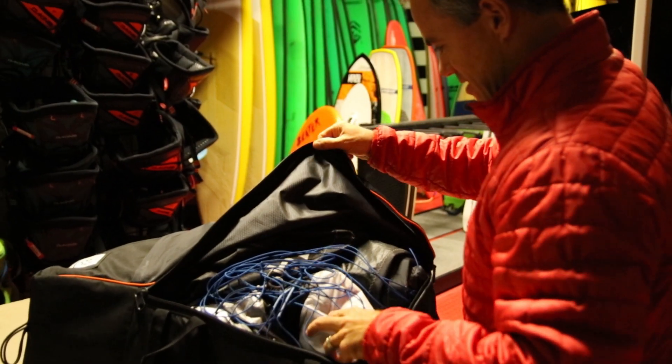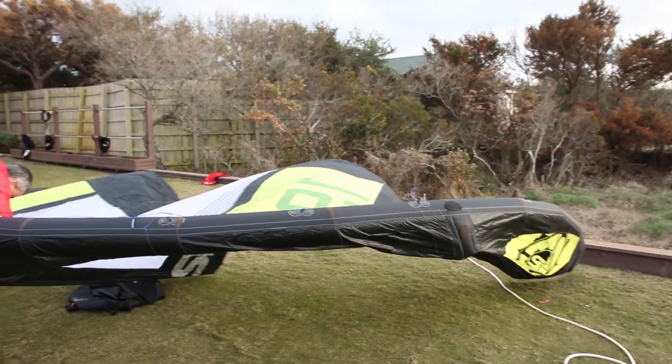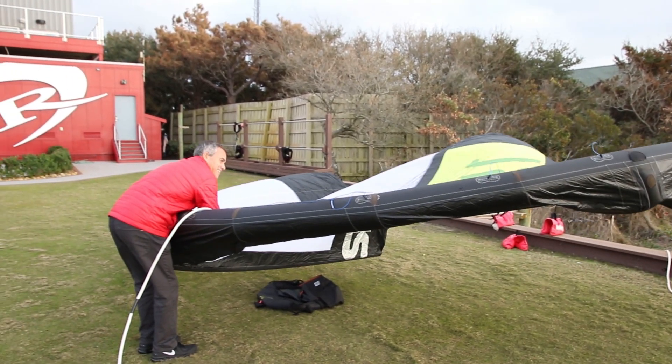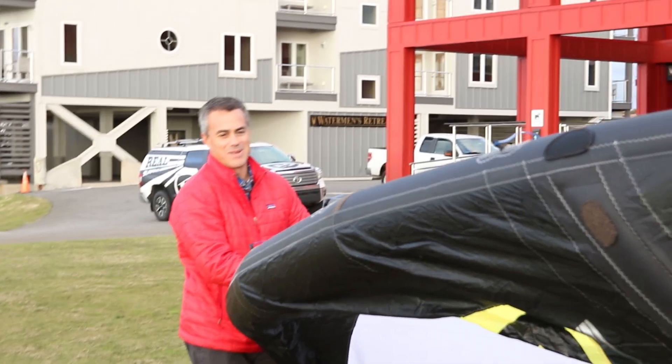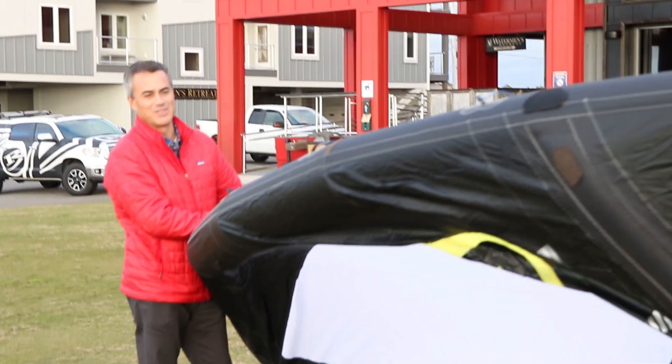All right, this is 19. Hey 19 — here it is in all of its glory.